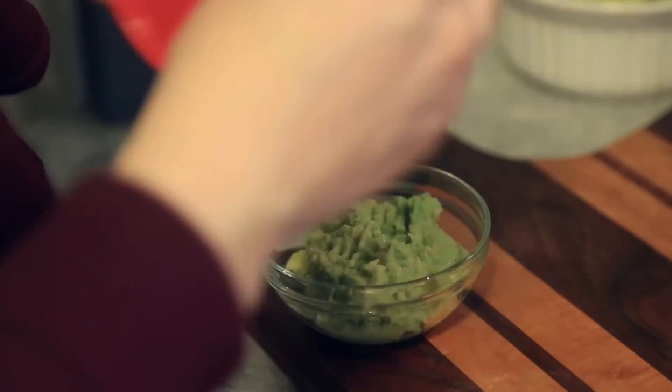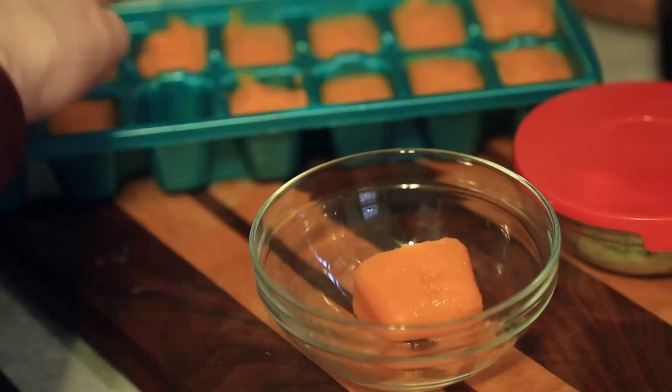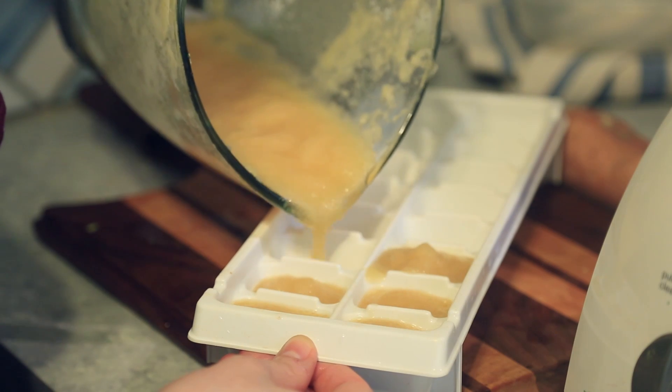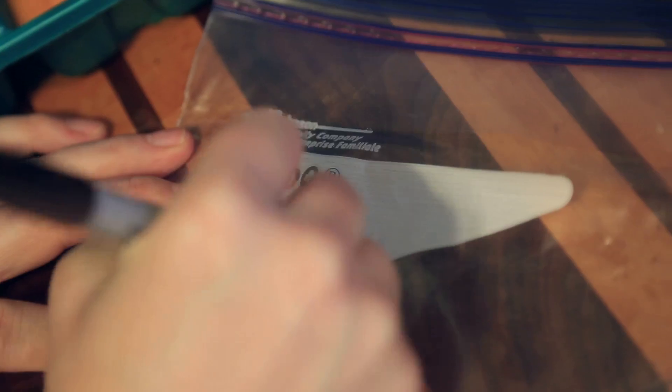You can store the baby food in the refrigerator for up to two to three days. However, for longer storage, place them in the freezer and they'll stay good for six to eight months. I like to use ice cube trays and once they're frozen, I place them into freezer storage bags.